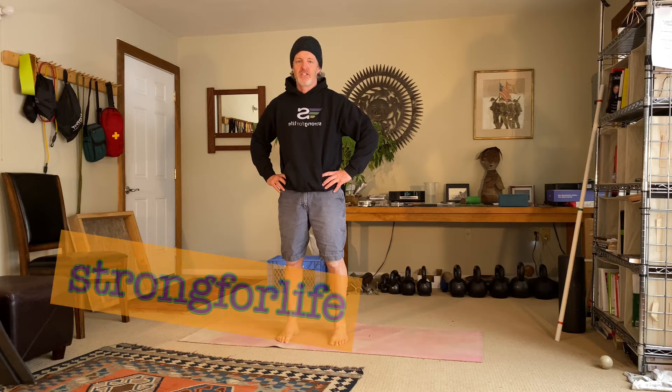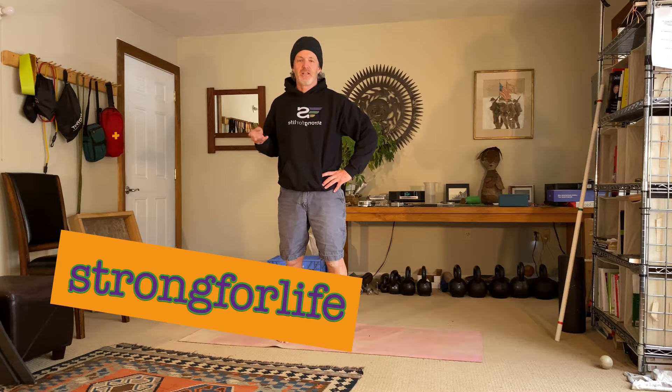Hi again, Henry Beyer here with Strong for Life. In this video, you'll be learning some basic body weight power drills that can be considered the foundation of learning plyometrics.